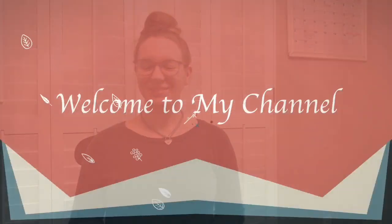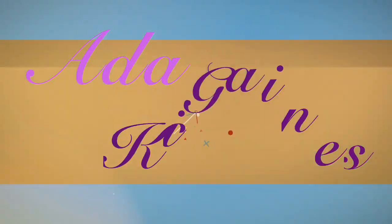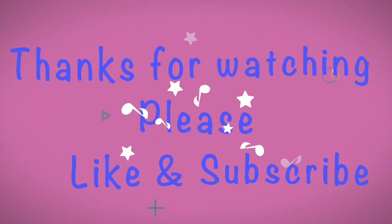What is an insert? Today I'm going to explain the five types of inserts, so keep watching. Hi and welcome back to my channel. I'm Ada, and if you're new, thank you for watching.